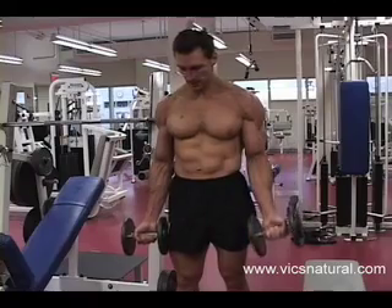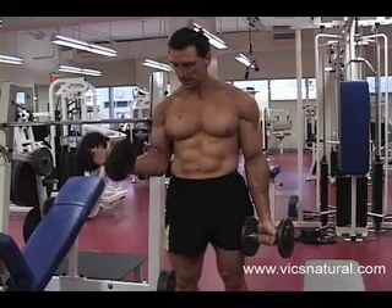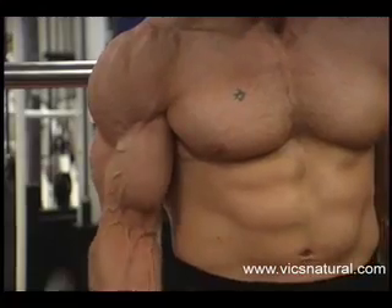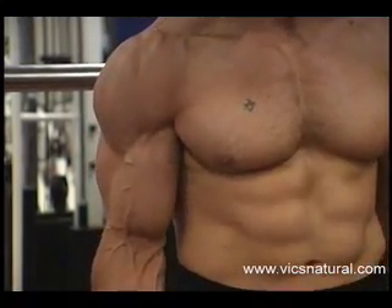I'm exhaling as the weights are coming up and inhaling as the weights are coming down. By the way, if you're wondering what this tattoo is — it's a mistake when I was 17.